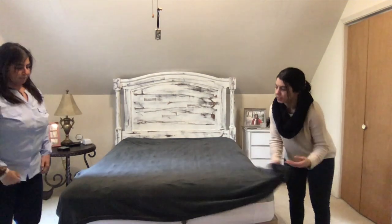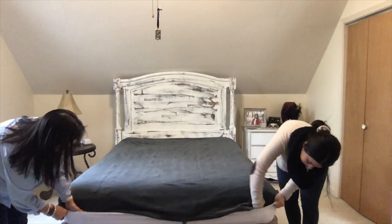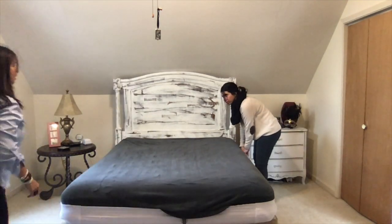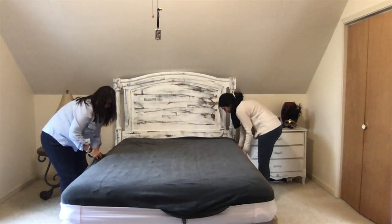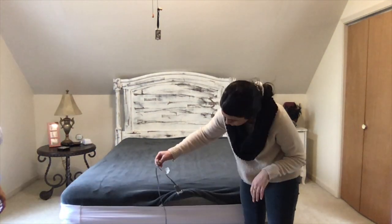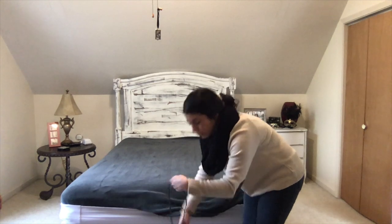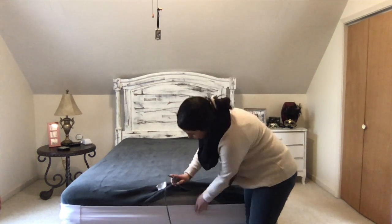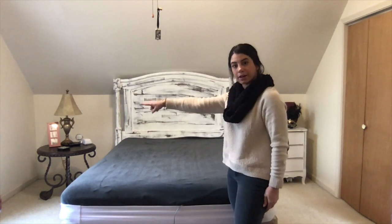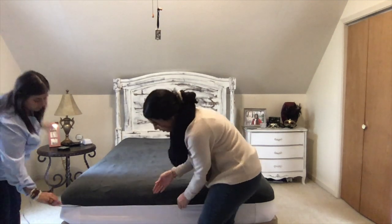Tuck it in like you would with your fitted sheet or flat sheet — put it down into the Better Better. Flip it up and tuck it in. This front part has to plug into the blanket, so instead of having all that baggy and all the wires on the ground, I just tuck it in. Whatever way your plug is, I just put it in the Better Better so you can't even see it.